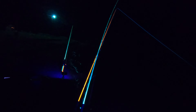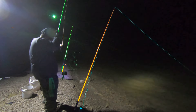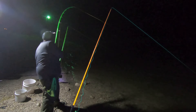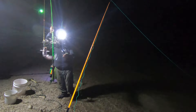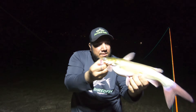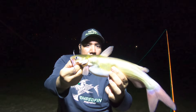Is that rod getting hit? Yeah it is. I was watching when I cast it — I'm like, that rod's bouncing a little bit. Little channel cat right there — not bad, good little eating size, a whole lot of fun.